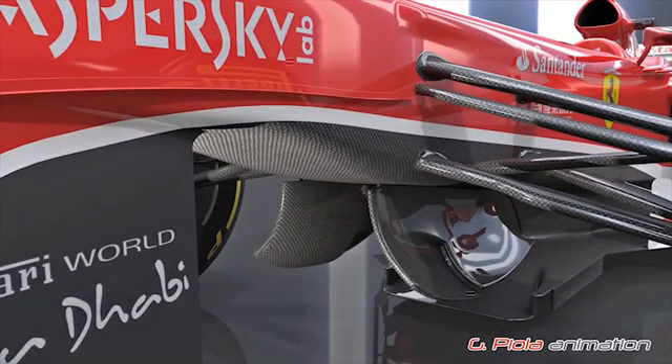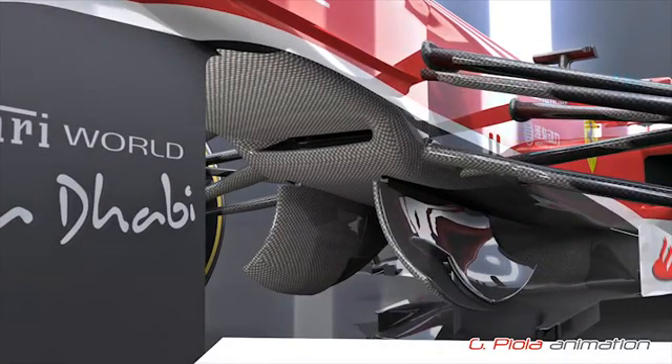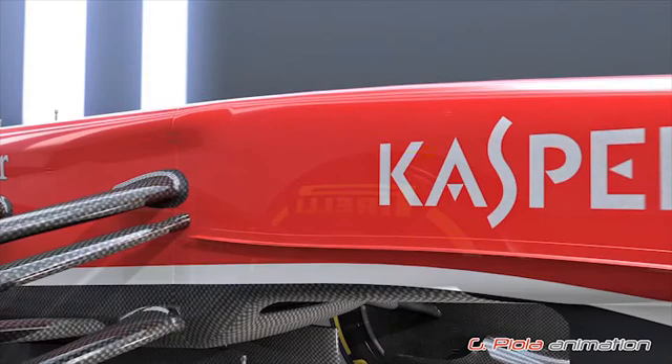Underneath the nose section, a small duct was introduced, although the destination of the airflow into it is unclear. When the nose section is removed, an inlet is clearly visible.